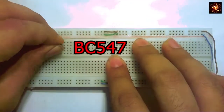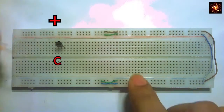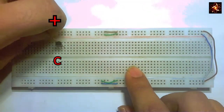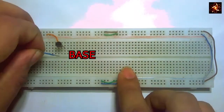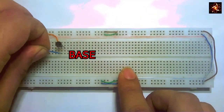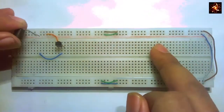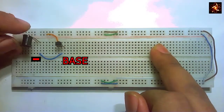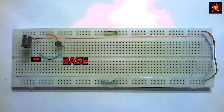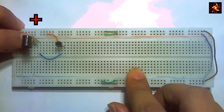First, insert the transistor in the breadboard. The collector pin is connected to the positive rail, and the base pin is connected with a wire. The opposite side of that wire is connected to the negative terminal of the IR receiver LED. So the base is connected to the negative part of the IR receiver LED, and the positive terminal of the IR receiver is connected to the positive rail.